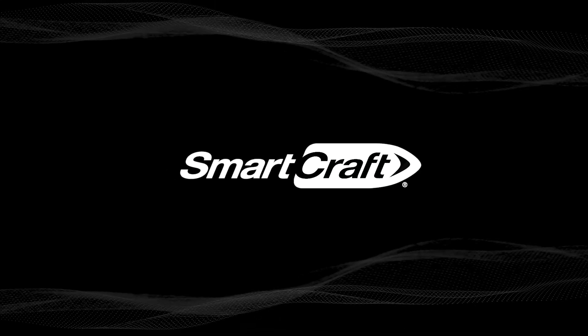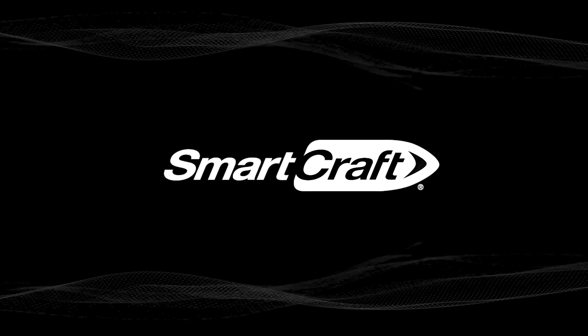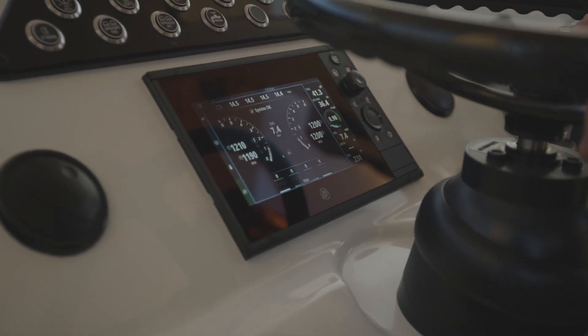SmartCraft is your Mercury engine's onboard operating system. It powers the latest controls and technologies available exclusively from Mercury Marine. Mercury SmartCraft control systems make boating easy.